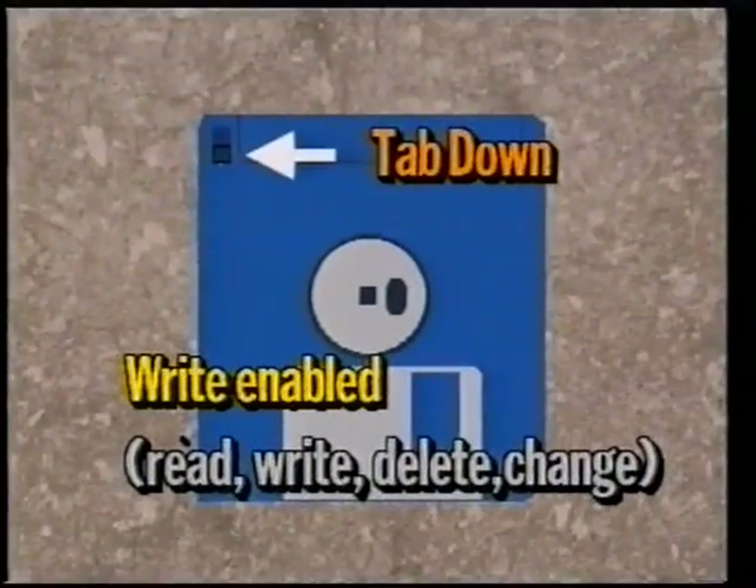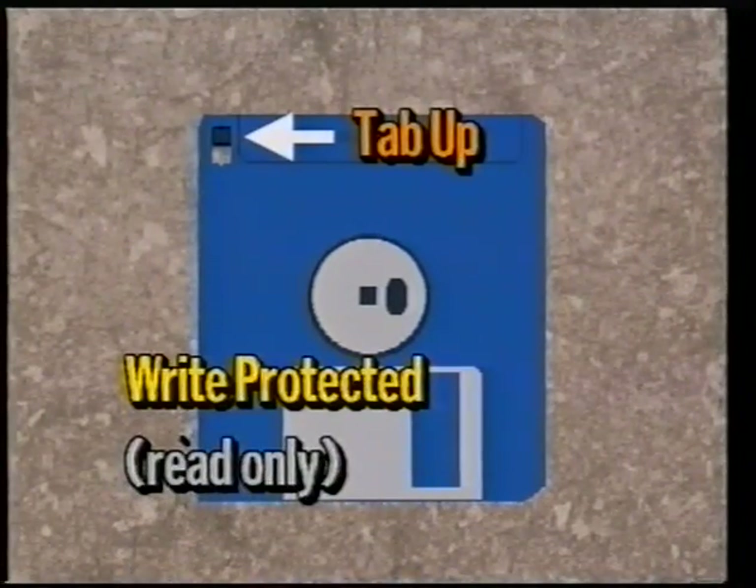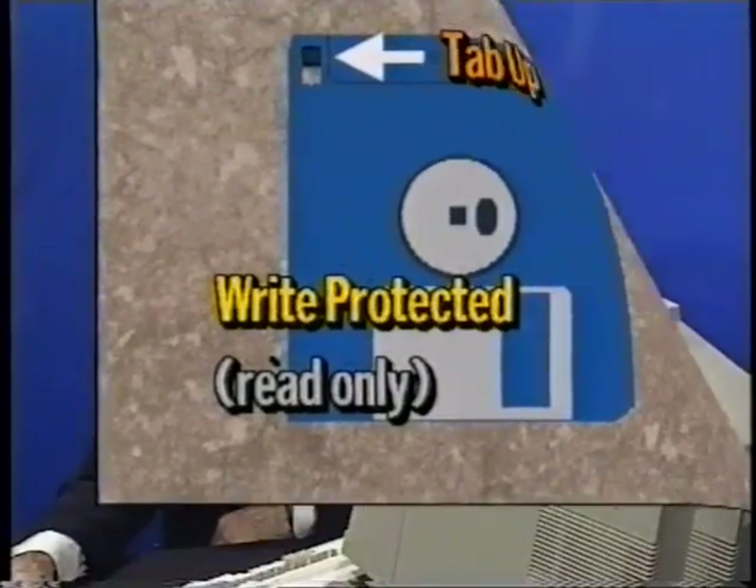This is actually the wrong way to have your disks under normal circumstances because you don't want to accidentally delete or erase information off your program disks. So to correct this, all you need to do is slide the write protect tab up until it clicks into place. With the tab in this position the disk is considered to be write protected, and the computer is only allowed to read information without making any changes to the disk. I would recommend that you check and keep all your disks write protected for the moment until you become a little more familiar with the operation of the Amiga. This will save you from accidentally losing any of your valuable programs.